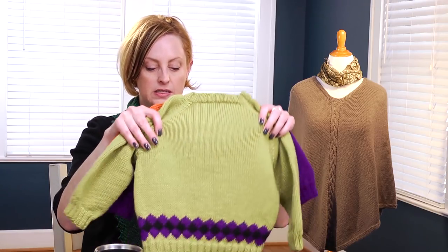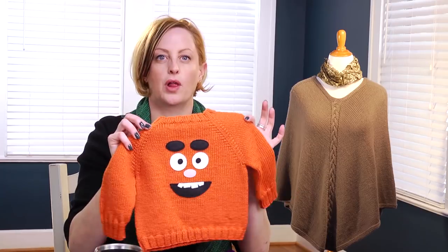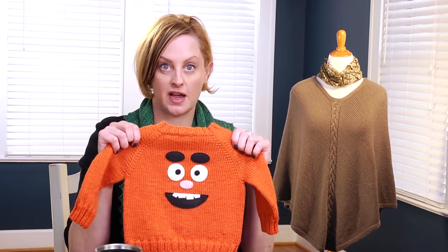Here is a bit of the fair isle sweater and an example of felt applique. In this part of the video, we're going to cover all of the knitting — getting the sweater knit, as well as stripes and fair isle. In a separate video, I'm going to show you how to do the felt applique, because the felt applique is something you can really do with any of your hand knits if you want to add a felt design to it.